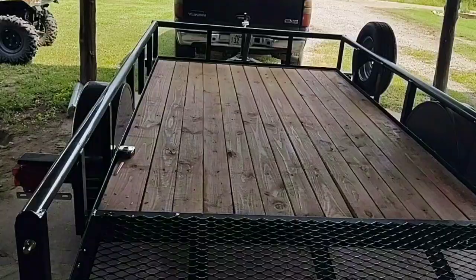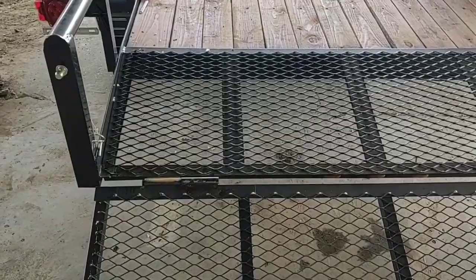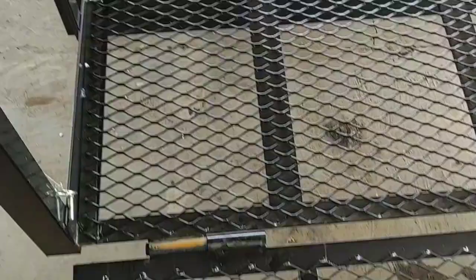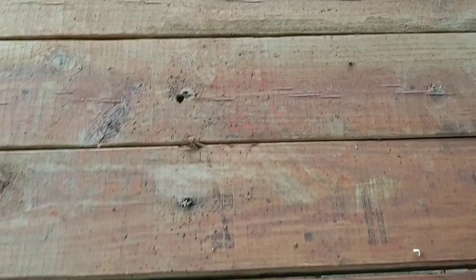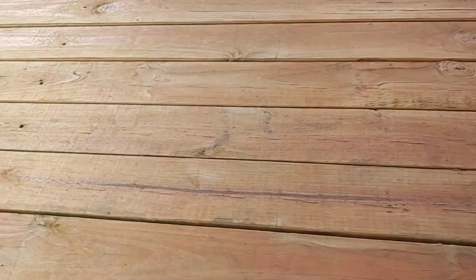It was 12 feet long, including that 2-foot dovetail. I originally thought I was going to put that e-track all the way from the back to the front, but when I get the mule and the Teryx loaded up on there, the tire comes right to there — that's where I want to have it parked. And then the front tire is right here, so plenty of room. That's just a little bit less than 10 feet.